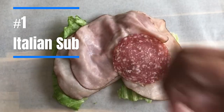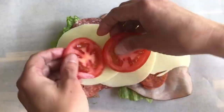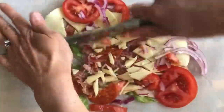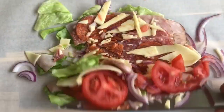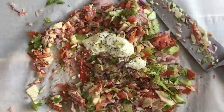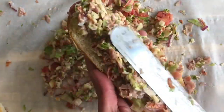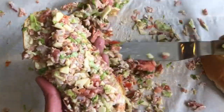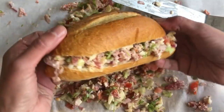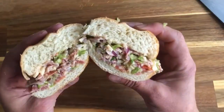We'll begin with the original chopped Italian sub, the sandwich that started it all. Our recipe has all the traditional ingredients for an Italian sub: ham, pepperoni, salami, provolone, lettuce, tomato, red onion, and a quick sub dressing made from salt, pepper, mayo, olive oil, red wine vinegar, and Italian seasoning. To transform these ingredients into a chopped sub sandwich, just pile them all on a cutting board and go to town chopping everything together. When everything is chopped and mixed well, spread it onto a sub roll, stuffing it full, and enjoy. You'll get a taste of every single flavor in every bite.